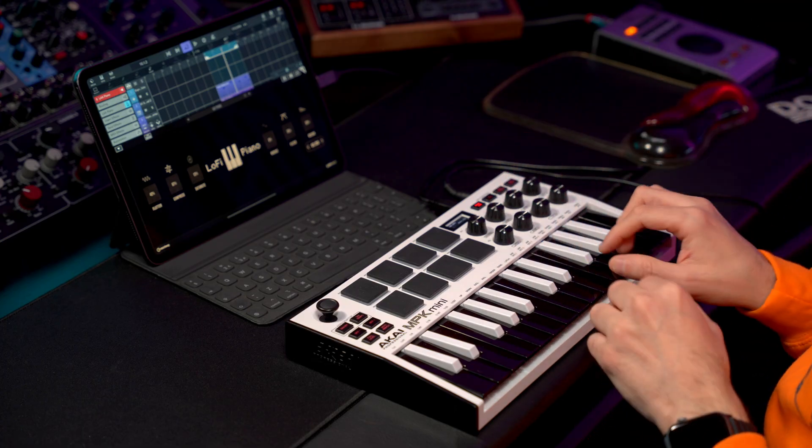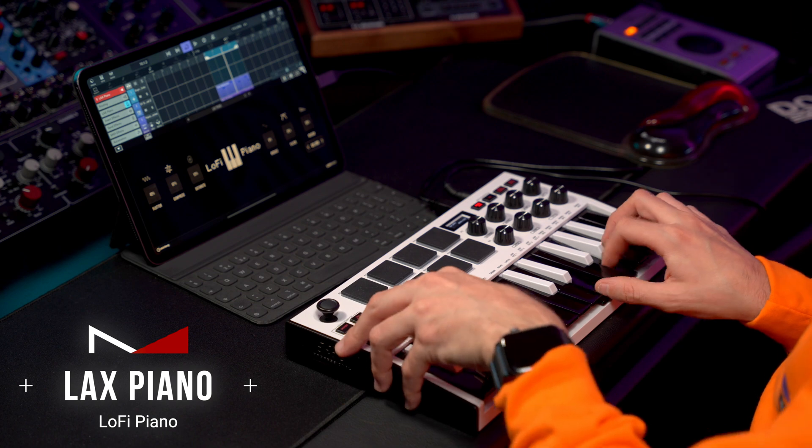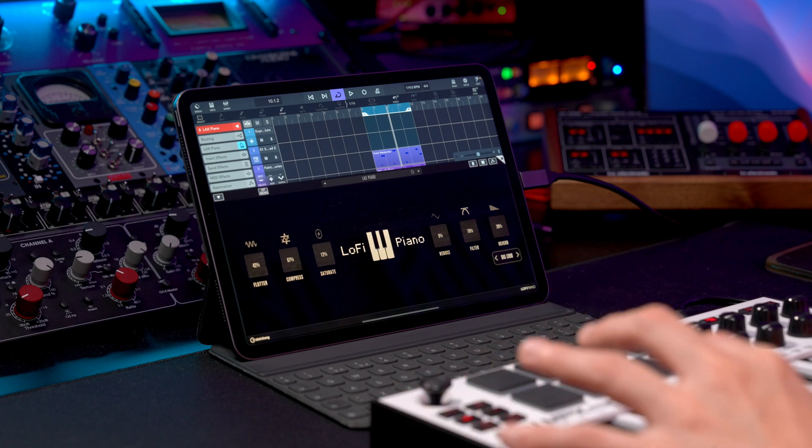Let's dive in. The Lo-Fi Piano is such a beautiful instrument and so fun to play, to create beats, create chill-out tracks, create these beautiful atmospheres. Let me start playing some of the presets to begin with. I'm going to start with LAX Piano and I want you to listen to the texture of this piano sound. The Lo-Fi Piano definitely shines on long, sustained chords.